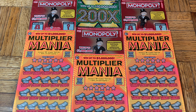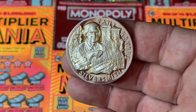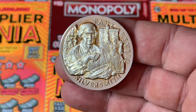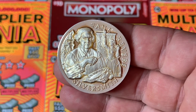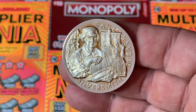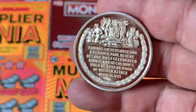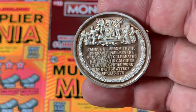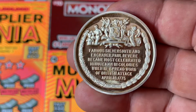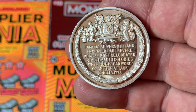Before we get to the scratching excitement frenzy, let me grab the coin of the moment. This is not technically a coin, but it's fun because of the story behind it. This is a commemorative medallion — a token of Paul Revere — and below it says 'silversmith' because he was a silversmith, famous for warning about the British coming during the Revolutionary War.